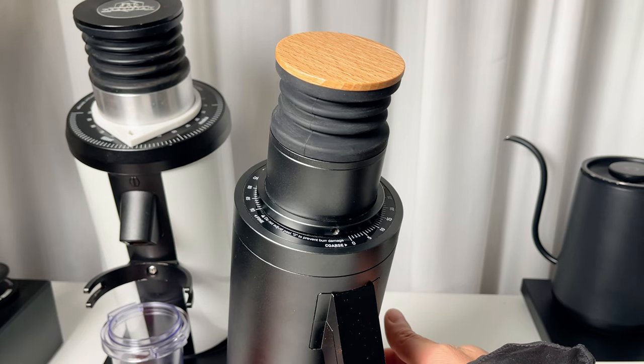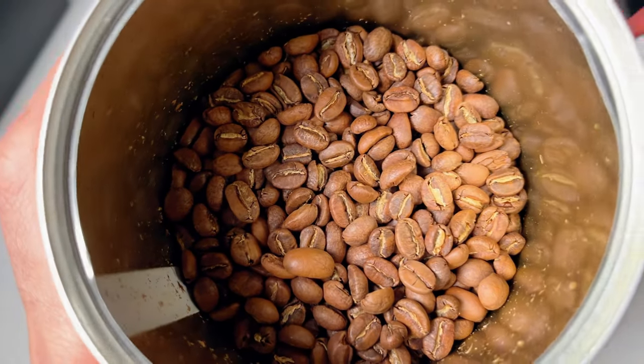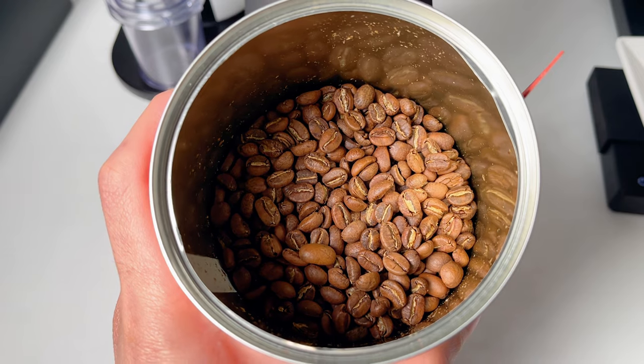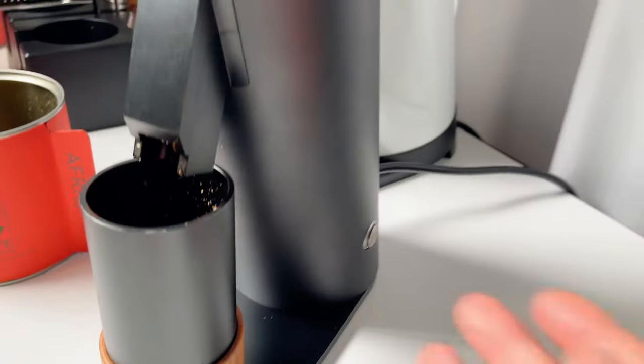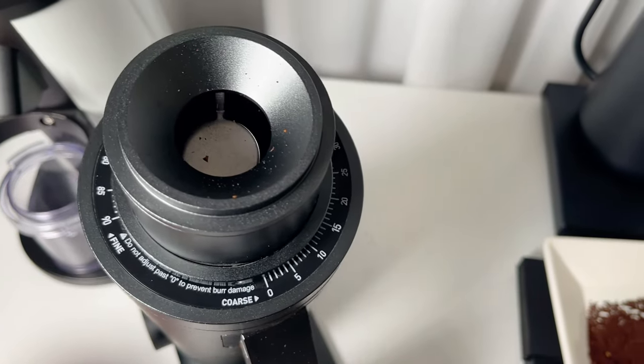Lastly, many users have reported a stalling issue at lower RPMs, especially with lighter roasts, which are usually denser. It's not a problem for everyone, but if you love light roasted beans, keep this in mind. To avoid it, it's a good idea to use a hot start — get the burrs spinning before you dose the coffee.